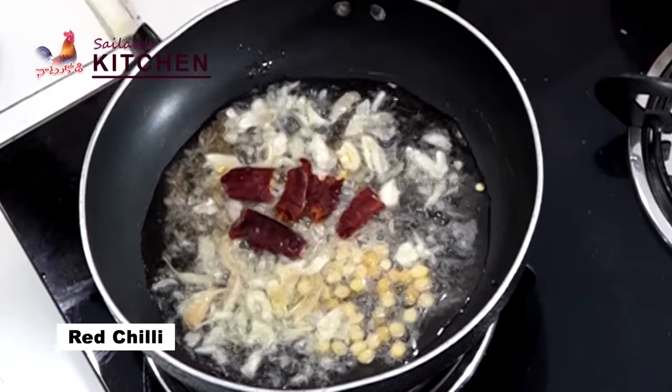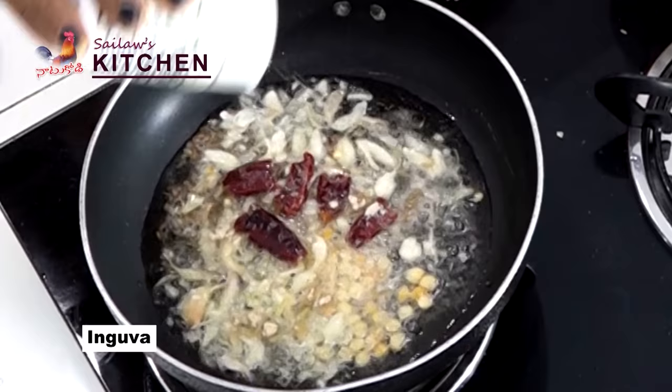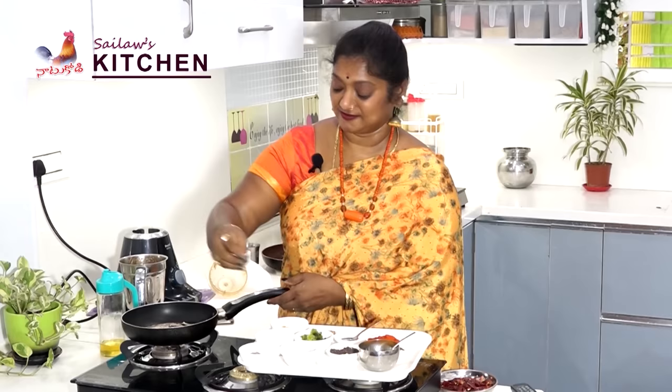My other favorite is Ingua. Ingua has a lot of flavor. I will tell you a little bit about it — it will be different. It's an answer for the comment box.